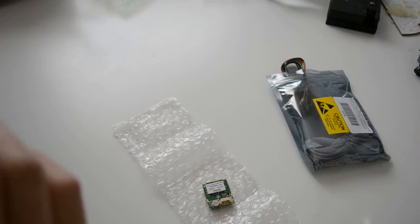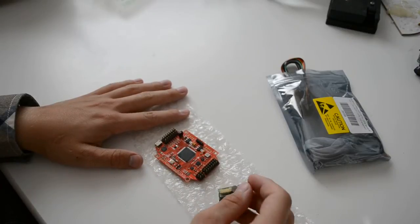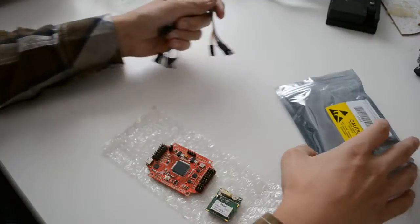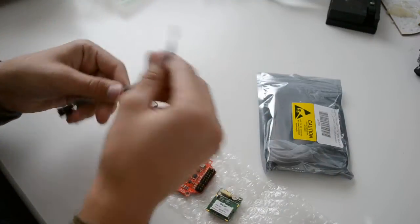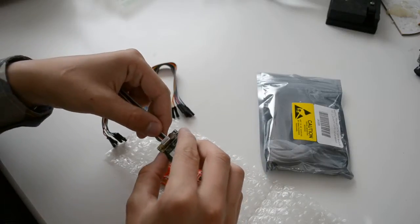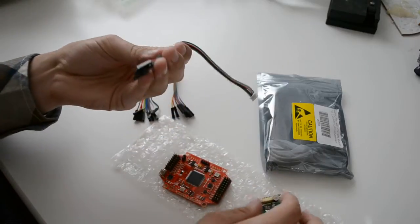I haven't tried it yet. This is the GPS module, and we also get what I believe is the connector for the GPS module that locks in there. It also comes with a lot of jumper wires.